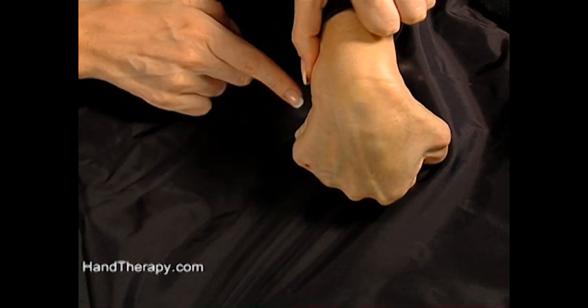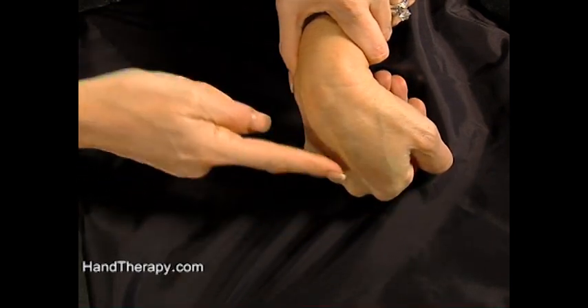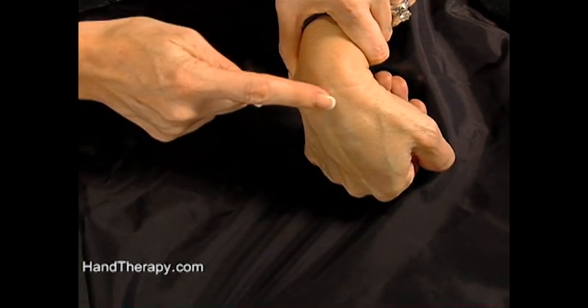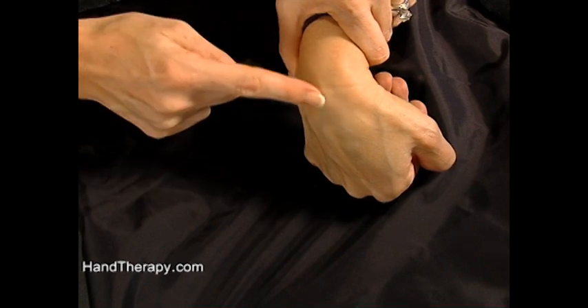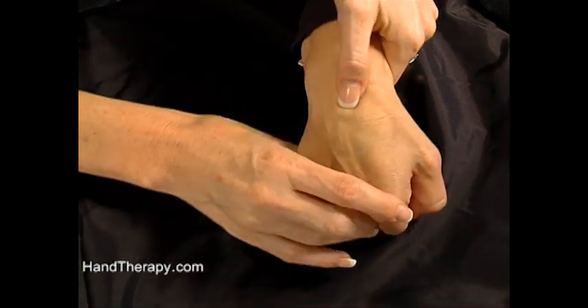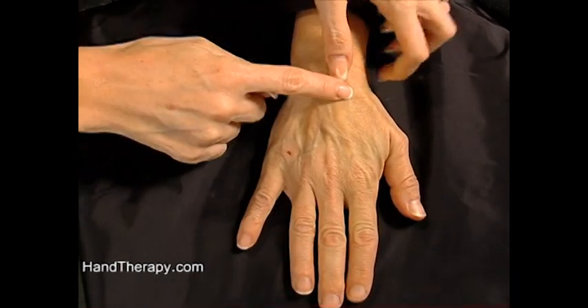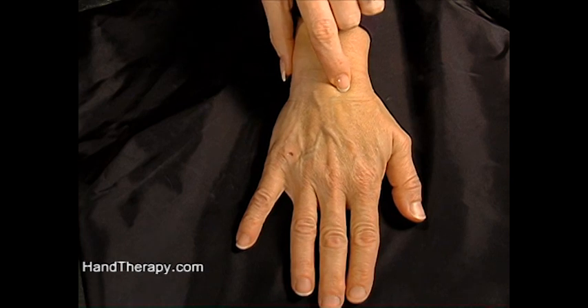You can even see that the lunate pops up to some degree — you might be able to see it a little bit on a side view too. Here it is, that lunate prominence. It becomes a little bit of a prominence when you have wrist flexion, so it's a little easier to find. When you're first learning to find it, you can find the lunate, set the wrist down, and then you know landmark-wise that you're on the lunate in this area.